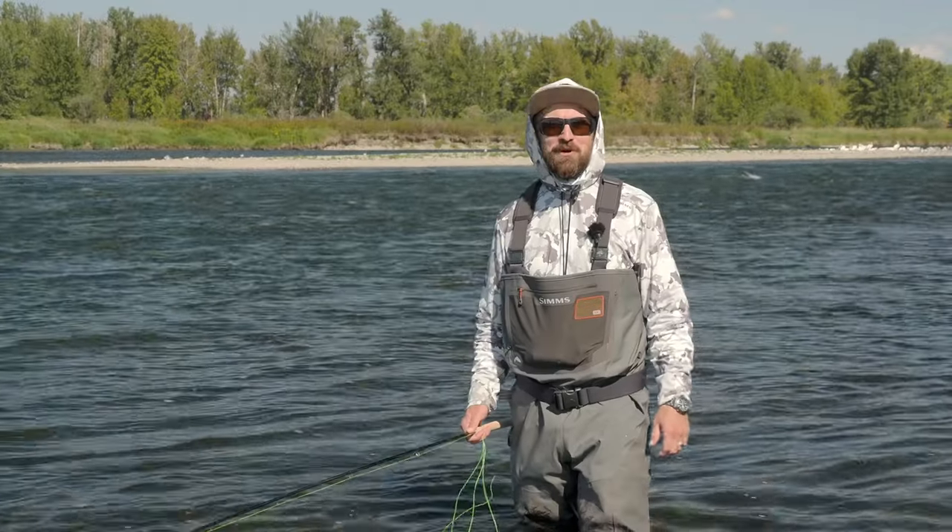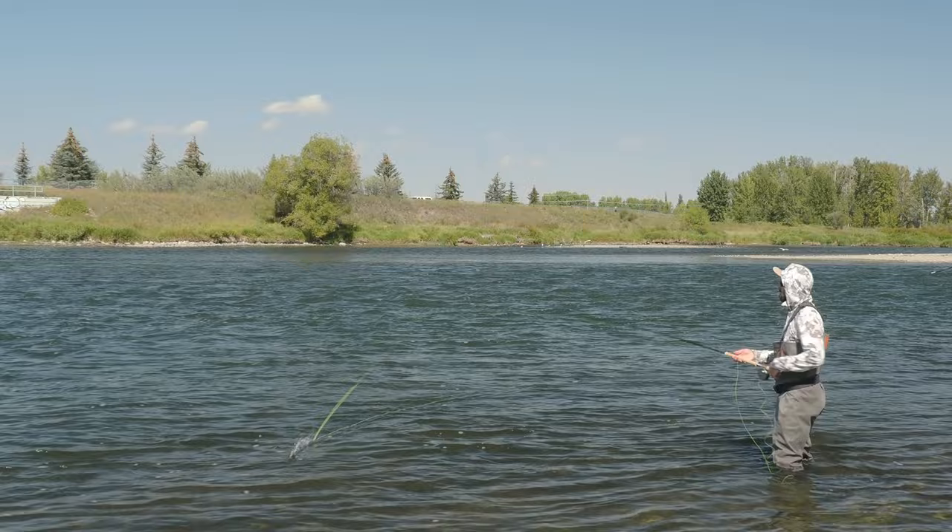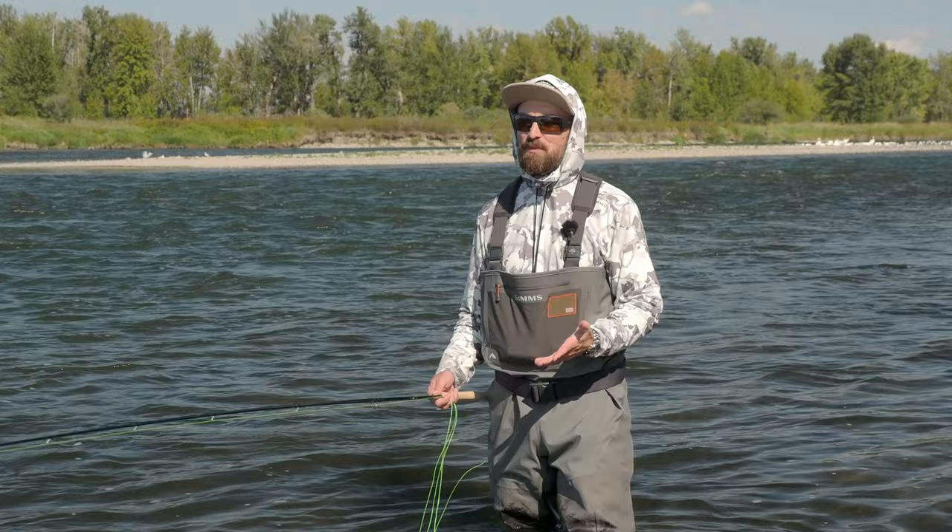Hey, Elliot here from Bow River Trailfitters. And if you know me, you know how much I love to fish two-handed rods for steelhead. But being that I don't live on the coast and I can't steelhead every day, I can come down to the Bow and use a trout spey and enjoy a really great fight on a really light rod.